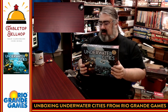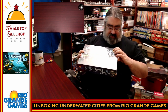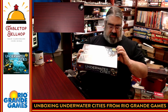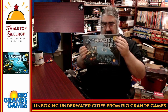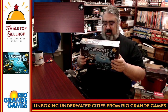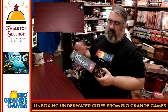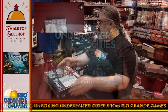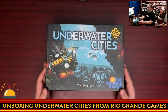This comes from Rio Grande Games. This is the latest printing of the game, which has it right on the box — not even a sticker — that says 'promo included.' I don't know what the promo is, but since it's printed on the box, probably every copy has this. I am expecting a ton of cardboard in here. The list of components is intimidating. So here you have my copy of Underwater Cities being opened for the first time.